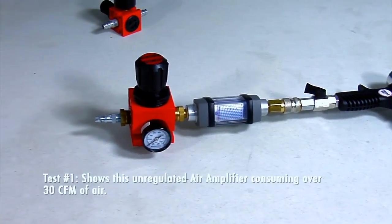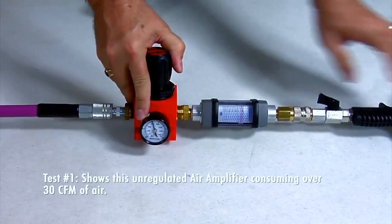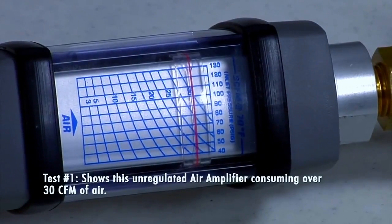Test number one shows this unregulated air amplifier consuming over 30 CFM of air.